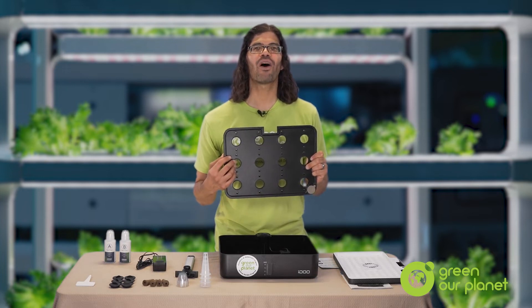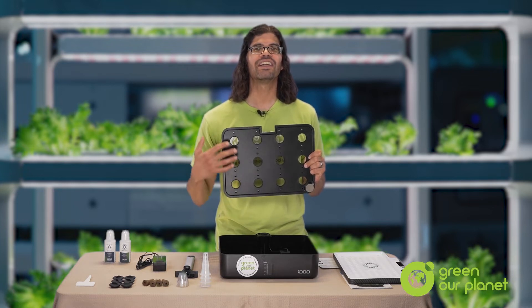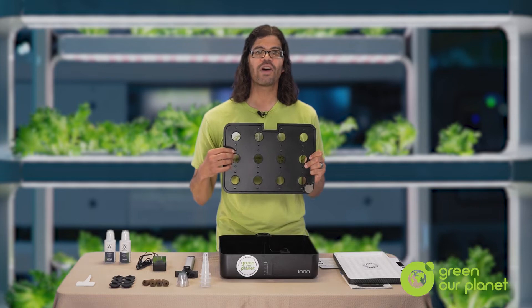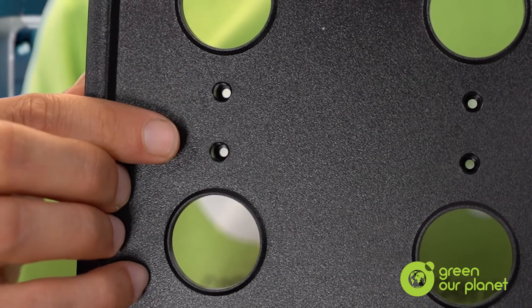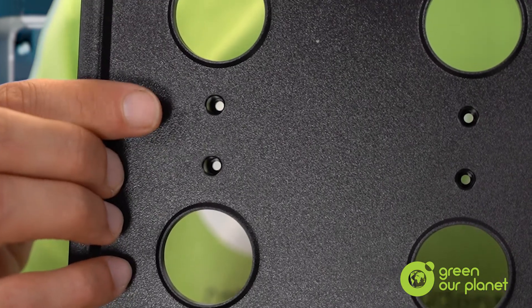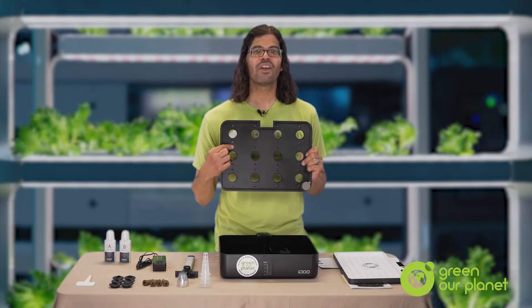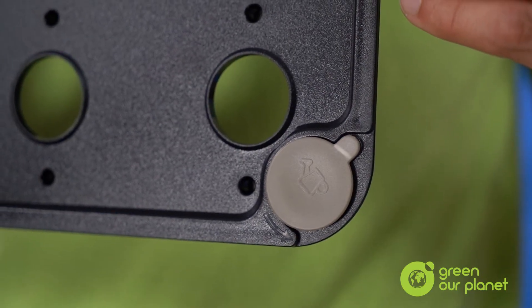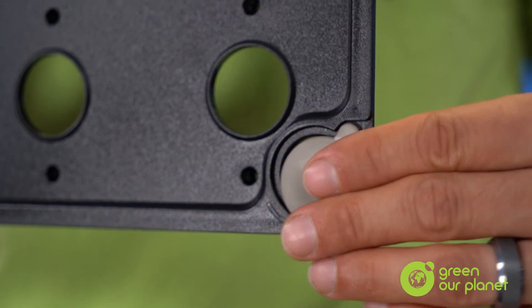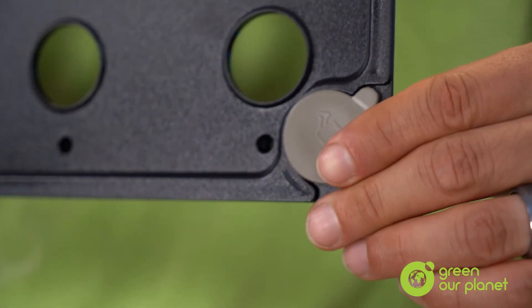If you're growing small herbs, you can fill all 12 holes. Next to the planting holes, you'll find additional small holes that you can stick your plastic labels in so that you can remember what you planted. On the bottom of the cover, you'll also find a fill port where you can add water or nutrients to the reservoir. You just slide the cap open this way, sliding it back when you're done.